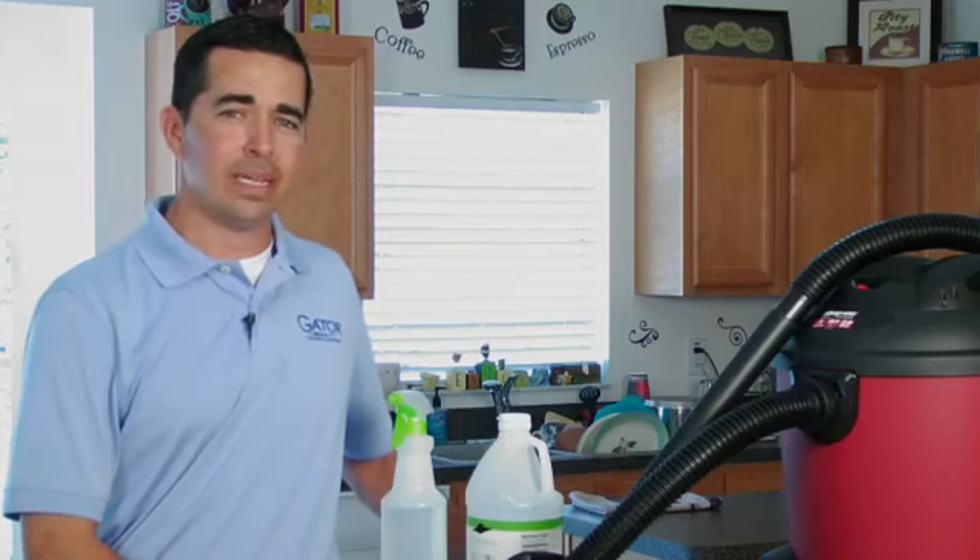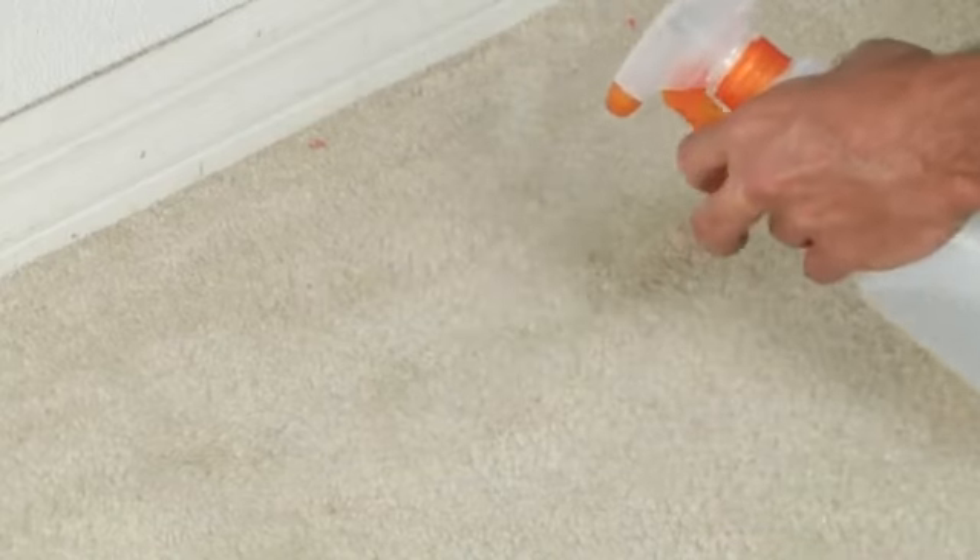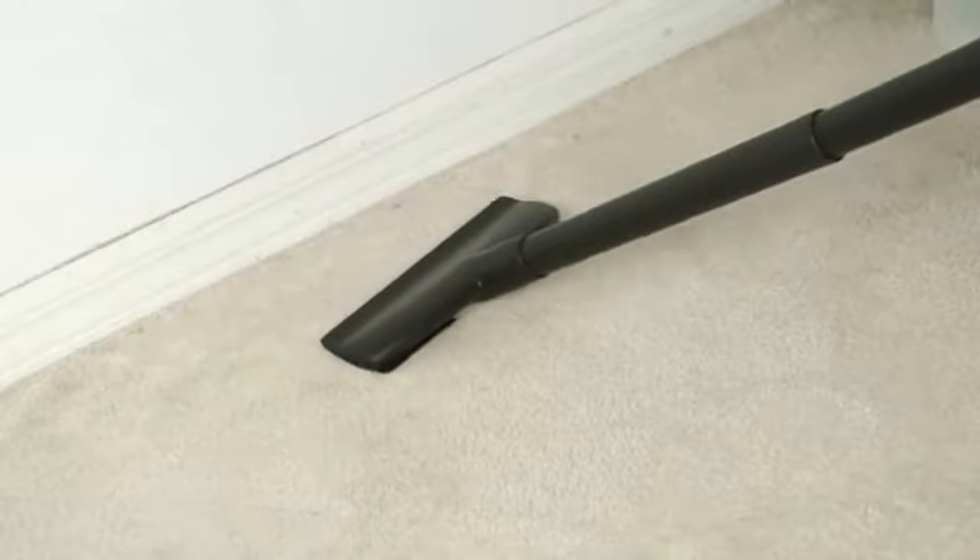After you have done that repeatedly, take fresh warm water, saturate the area once again and extract with your wet vac.